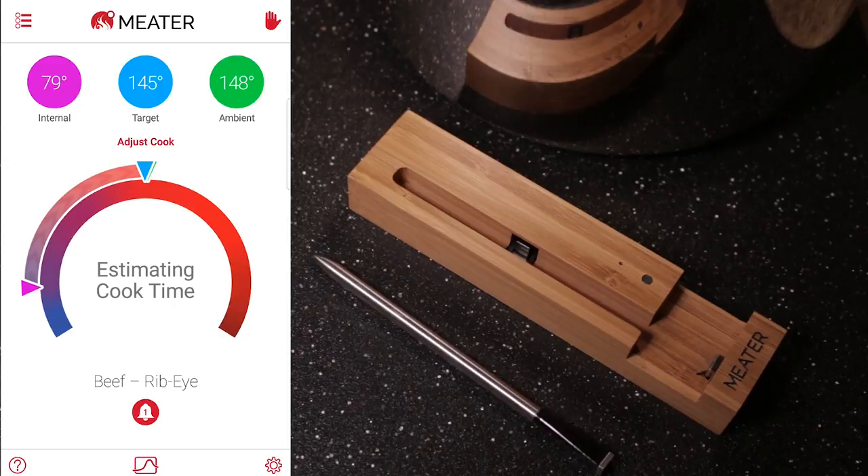I have the internal temperature, I have the target temperature, and then I have the ambient. So ambient temp is a little low, so I might not be able to tell you the full cook time. But typically in a normal setup, it will be able to tell you if it's above 200 degrees. Also notice on the graph there are three triangles, and those three triangles correspond to the three temps inside that.